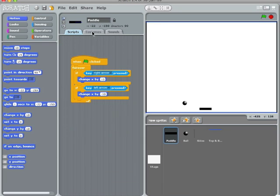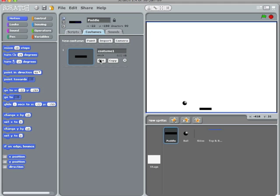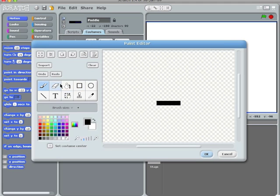My sense of play suggests that that paddle should be just a little bit wider. So I'm going to copy, paste, find the center of that, keep it up a little bit higher. There. That looks pretty good.